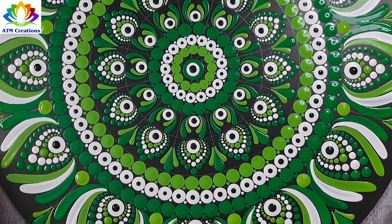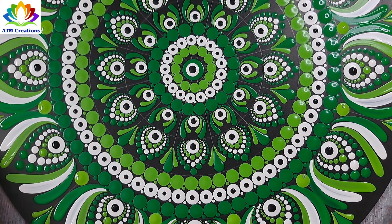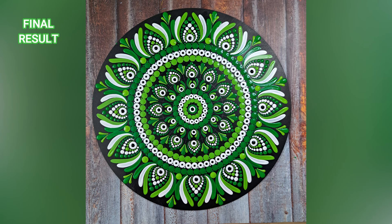I'm sure this dot mandala came out really beautiful. I want you all to let me know in the comment section how the tips regarding this evil eye dot mandala are going to be useful. Thank you for watching this video.